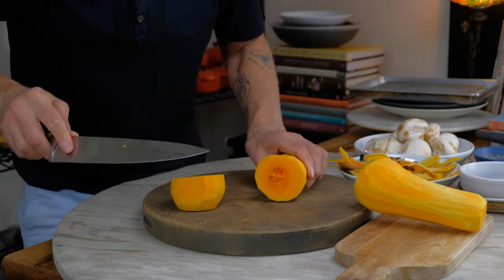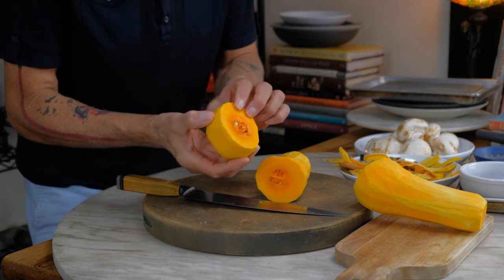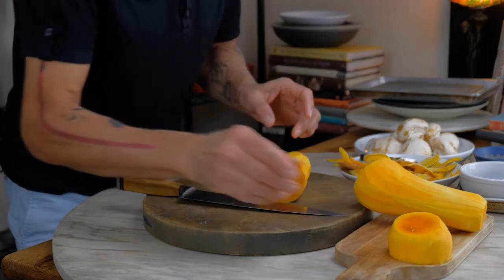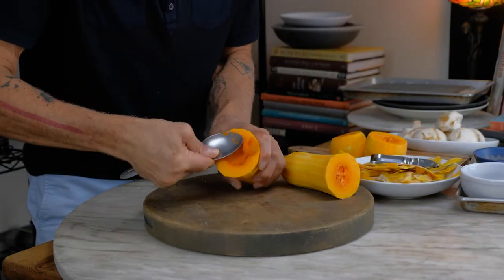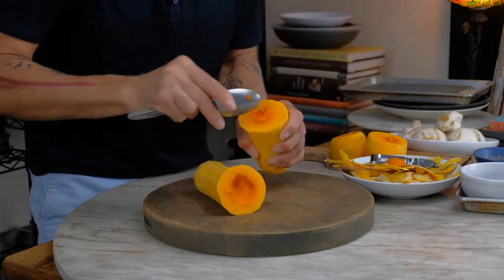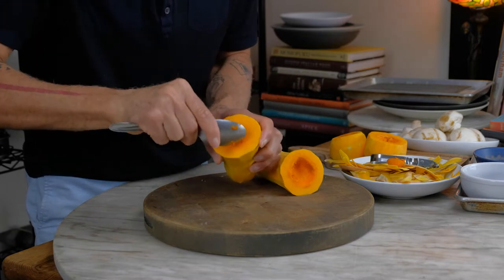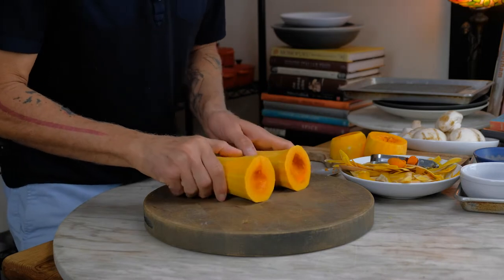We have just a tiny bit left. With the seed section, you could put it in your stock — take the seeds out, dice it up, put it in the stock, or make a sauce out of it. We're going to remove that little bit that's in there, just scoop it out with a spoon. They're clean and ready to go.